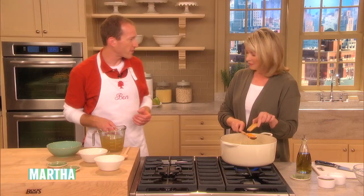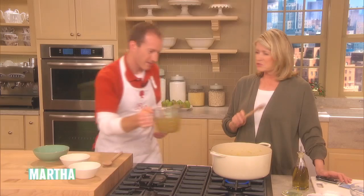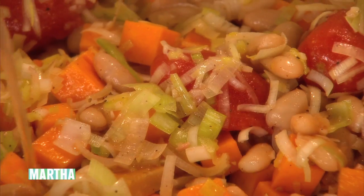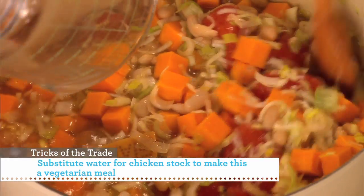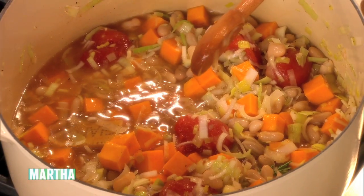The Parmesan rind adds a lot of flavor to minestrone soup. You can use vegetable stock or low-fat or low-salt chicken stock. Just put that in there too, and let this cook until the vegetables are tender, about 20 minutes.